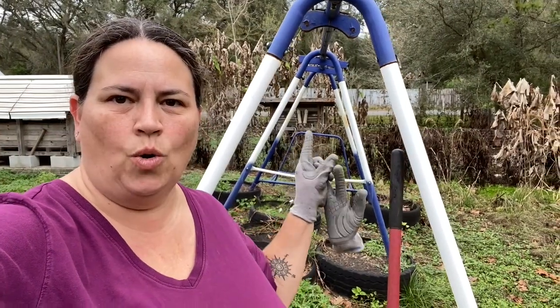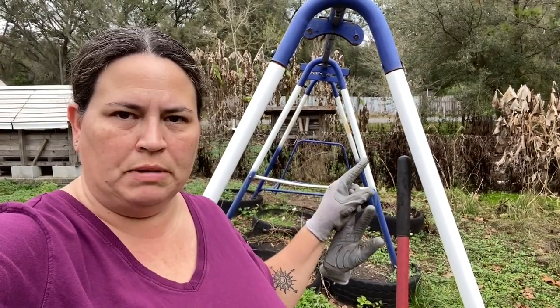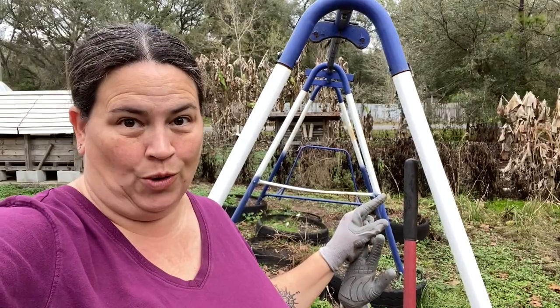All right guys, we're going to go ahead and get the swing set garden set up for this season. We are going to grow the Asian yard long green beans on here again, and that is going to be the only thing growing in here.